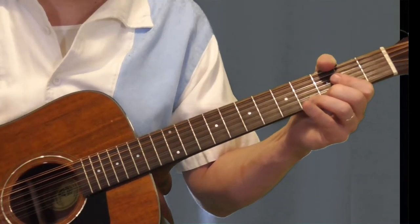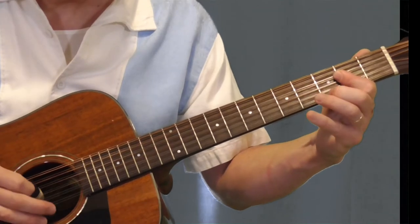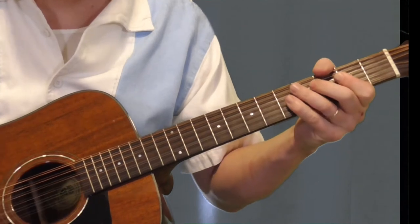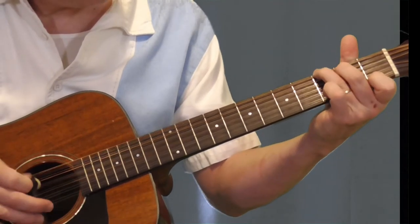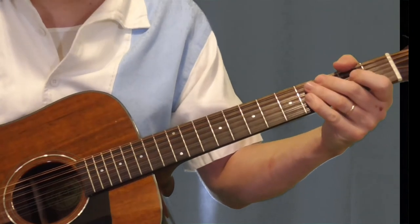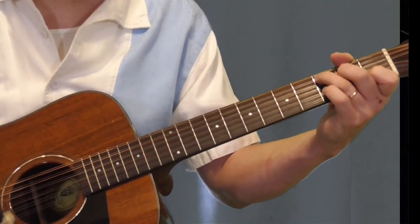So the first part of the lyric, when he starts singing, he's playing over this — some form of that long A, and then he's going to go D7, G7, C. So let me play one of these guitar parts behind the vocal.